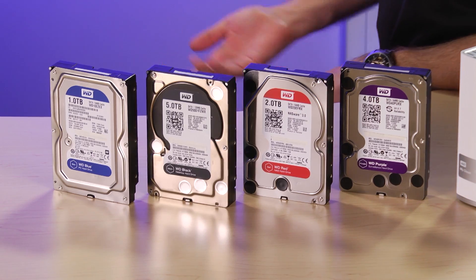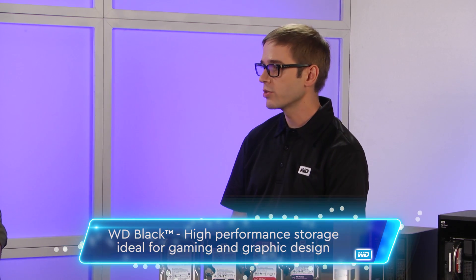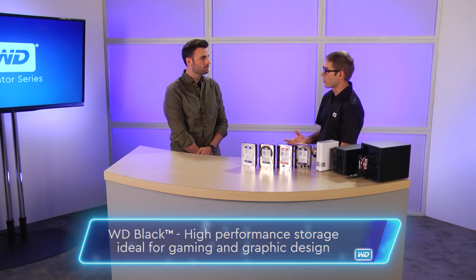The second drive, the WD Black, is designed for speed and performance. A lot of times used by gamers, graphic designers, heavy computer users — someone who needs that performance. There are also dual processors on them, and they're tweaked for performance specifically.